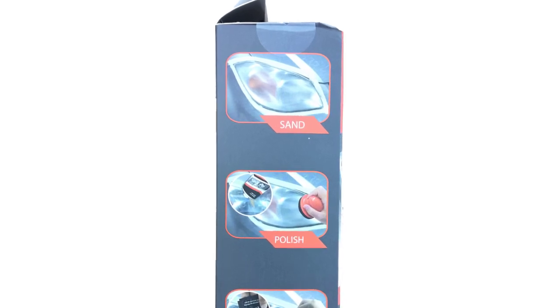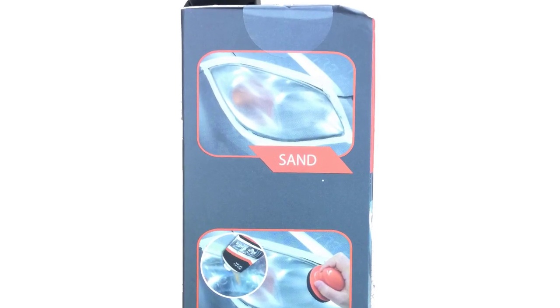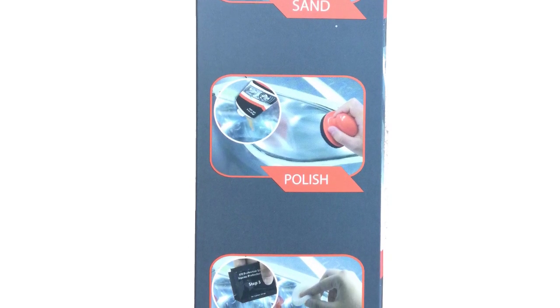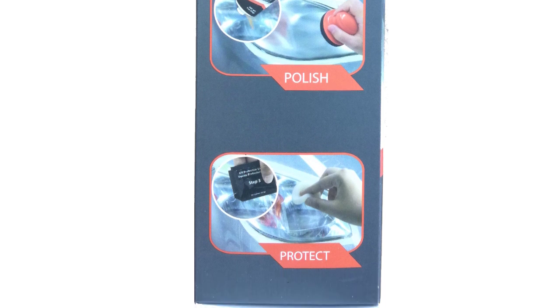The restoration has 3 big steps. Step 1: sanding the headlight. Step 2: polishing the headlight. Step 3: applying the UV protection liquid. So let's begin the restoration.